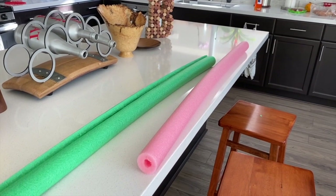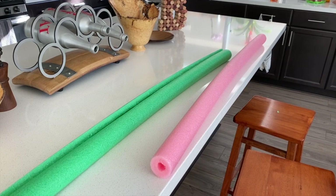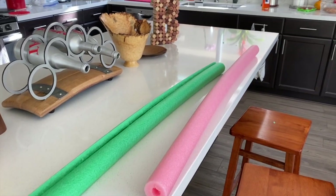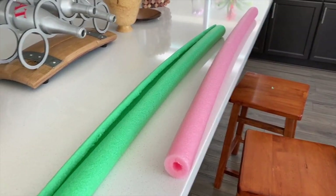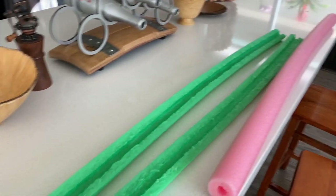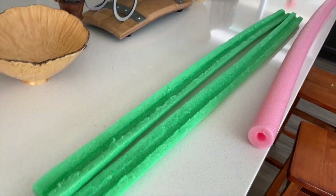One of the main materials you need is either pipe insulation, which you can get at any hardware store, or pool noodles, which you can find at stores including Target. You'll need a grown-up to help with this part — take the pool noodle or pipe insulation and use something like a box cutter to cut it in half so you have two equal pieces. Then you can use scissors to trim off any extra pieces left over.